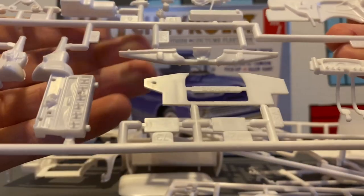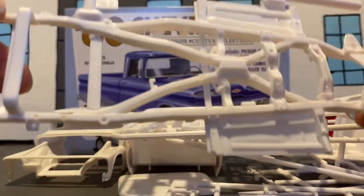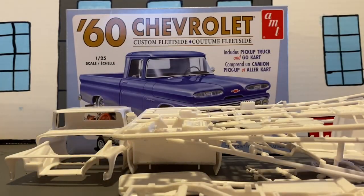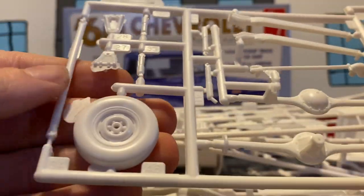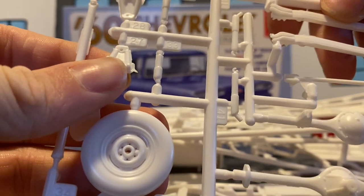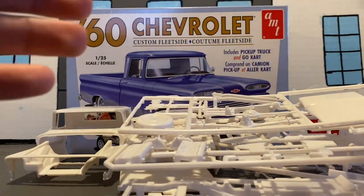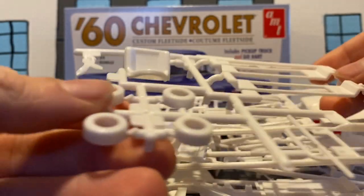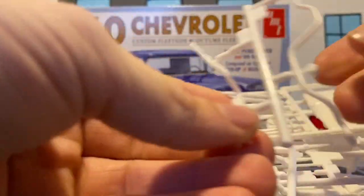Dash parts, motor parts, frame parts, interior parts. We've got our frame. And we've got our hood. And our rear end stuff. There's a lot of flashing — flaring, whatever it is. We've got Go-Kart parts.